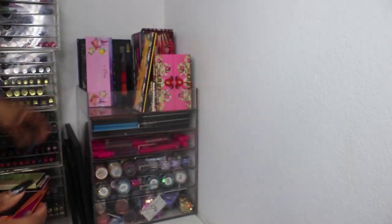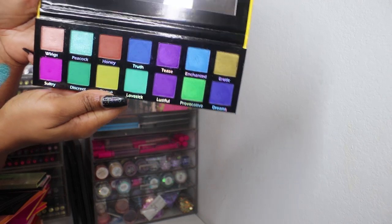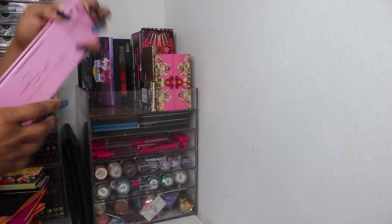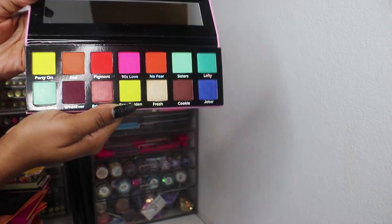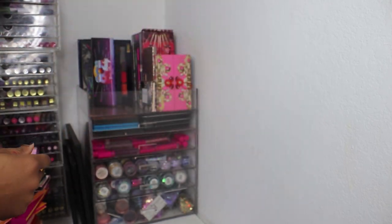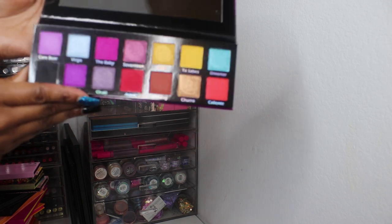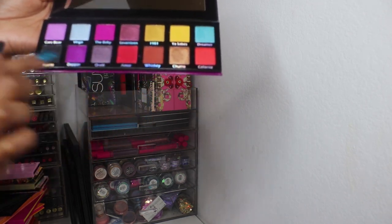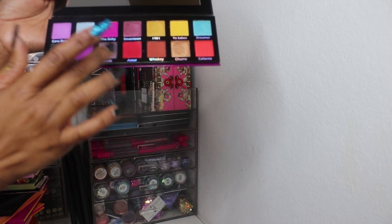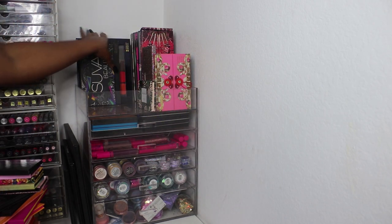These are their latest releases — this one is the Exotic Peacock and I haven't used these yet, but I do have swatches on Makeup Matters for Women of Color's Instagram. This is the Obsessed palette — so pretty, I really need to use them. And then this is the 80s Baby palette. I love this one — you could do a gradient between these sections and blend out in the crease. That's the Z palettes over here so we won't go through those.